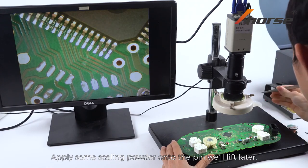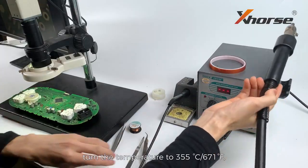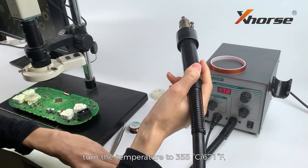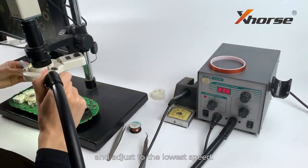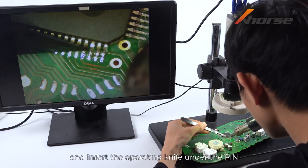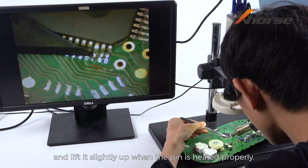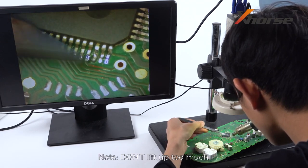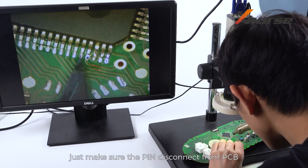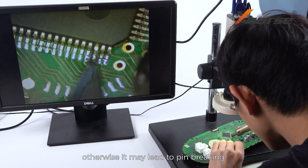Apply some scaling powder onto the pin you'll lift later. Prepare a hot air gun, turn the temperature to 355 degrees Celsius, and adjust to the lowest speed. Direct the gun to the pin and insert the operating knife under the pin, and lift it slightly up when the pin is heated properly. Do not lift up too much — just make sure the pin disconnects from the PCB, otherwise it may lead to pin breaking.